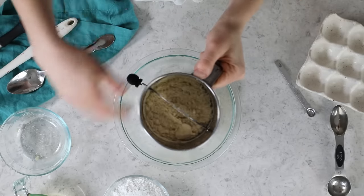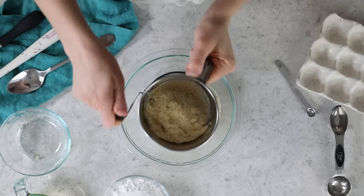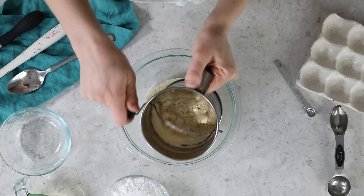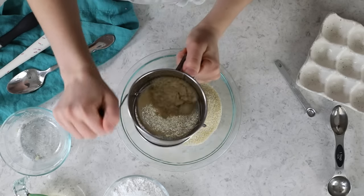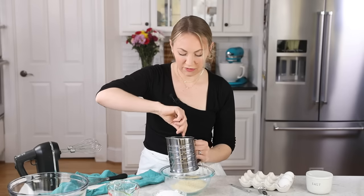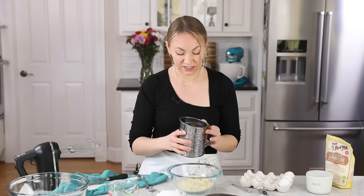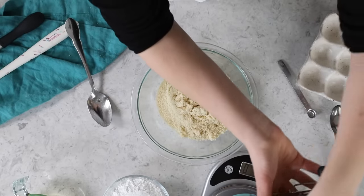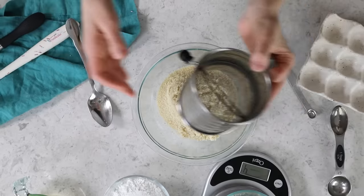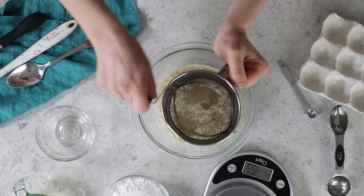If you cannot find super fine almond flour, my recommendation is to take your almond flour and your powdered sugar, put the two of them in a food processor together, pulse for 15 one-second pulses, stir the mixture, do another 15 one-second pulses, and then sift the two ingredients together before proceeding. Today I have some clumps that aren't going through my sifter, so I'll pour them out into a different bowl, weigh how much that is — it's only four grams — and add another four grams through my sifter so I'm super precise.